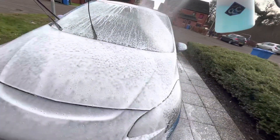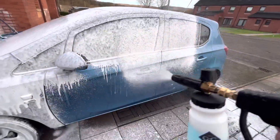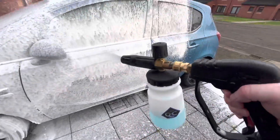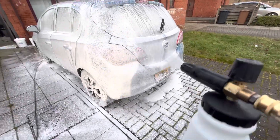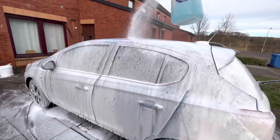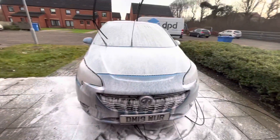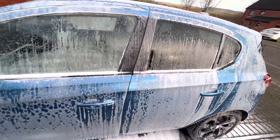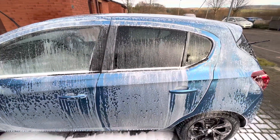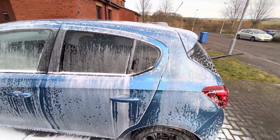I personally love a thick thick snow foam. The recommendation was 100ml of product to 900ml of water, but next time I'm going to dilute it differently — 100ml of product to 400ml of water. The snow foam cannon is doing its job and the smell from this stuff is amazing, super strong as you go around the car. About five minutes later it's still clinging, still hanging on and doing its job.